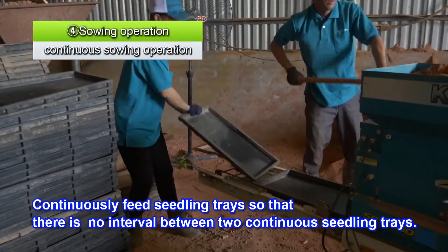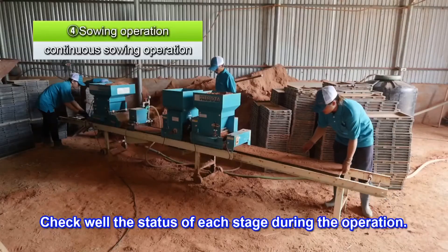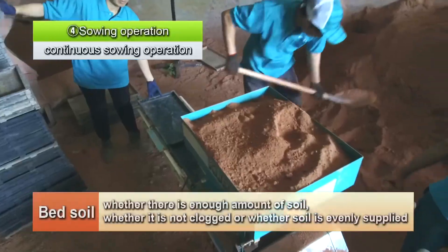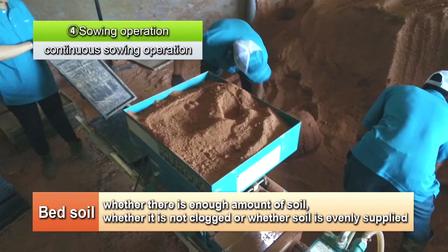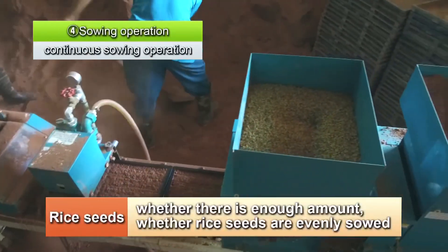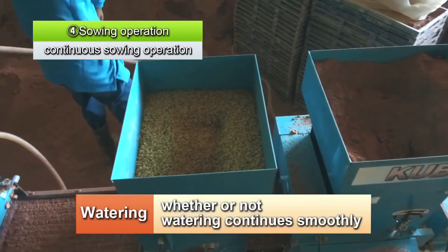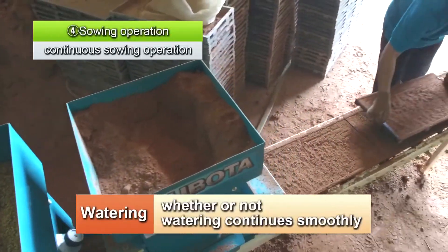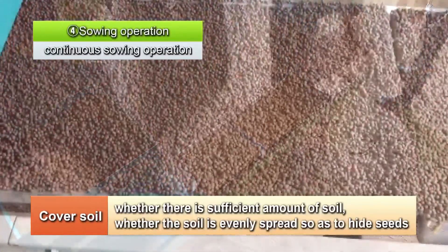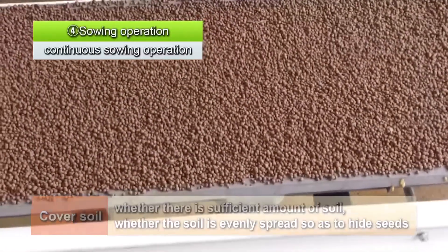Continuously feed seedling trays so there is no interval between two consecutive trays. It's important to check the status at each stage of the operation. Check whether there is enough bed soil in the bed soil hopper, whether it's clogged, and whether bed soil is evenly supplied. Check if there are enough rice seeds, and if they are evenly sowed. Check if watering continues smoothly. Check if there is a sufficient amount of cover soil, if it's evenly spread and covers the seeds. Continue sowing while paying close attention to these points.